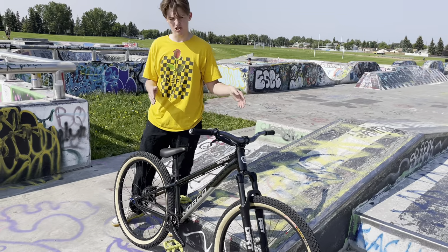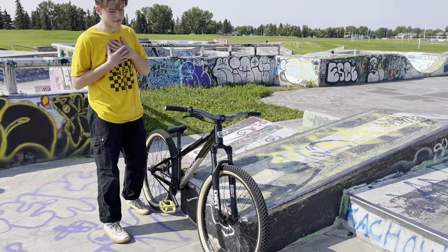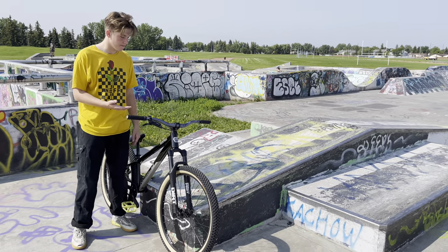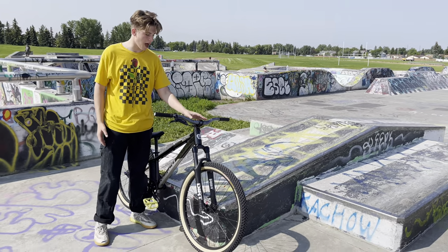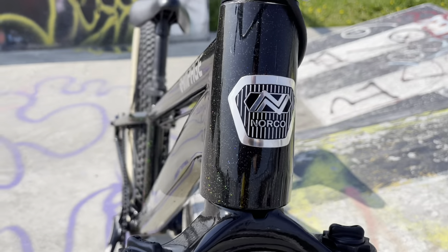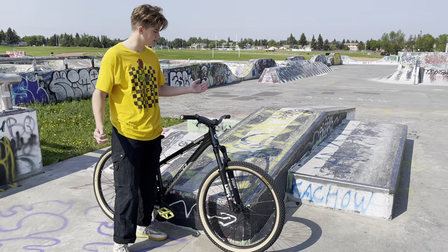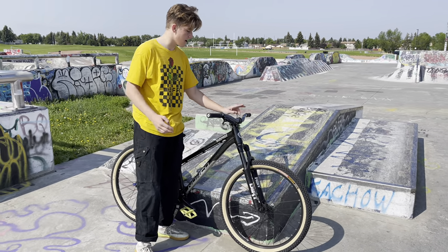There are some things you might want to change on them — not necessarily have to, but it's our preference. A big thing is the bars. I would recommend riser bars. These are Chromag Fu 40s, so they have a 40mm rise. They're a good height, good for learning new tricks, and they're nice and stiff.